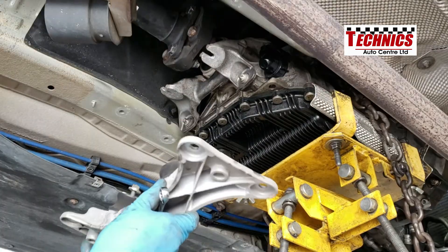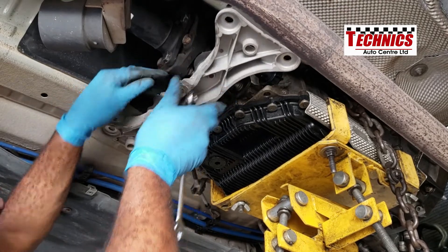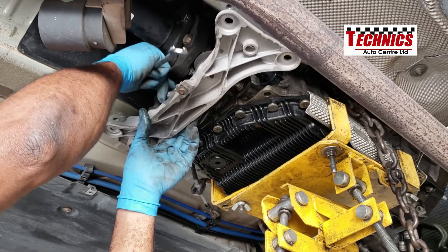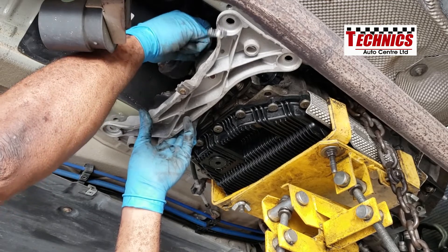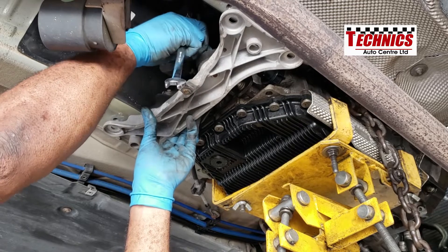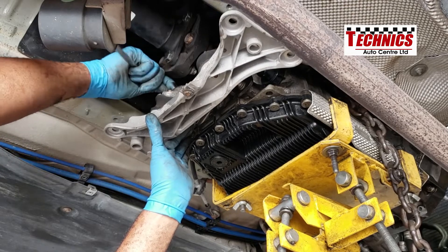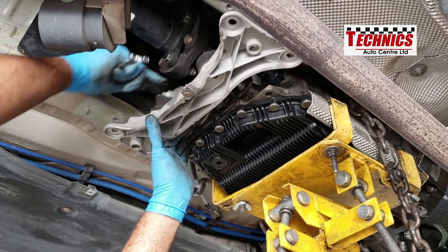Now I'm installing the transmission engine mount bracket. This has some adjustment, so you always want to get it right. I'm going to tighten it up now, but once I'm putting in the engine I'm going to loosen it up and recheck to make sure it's in the right position.